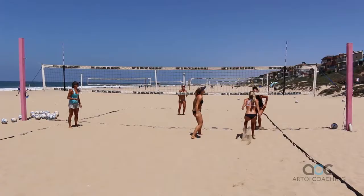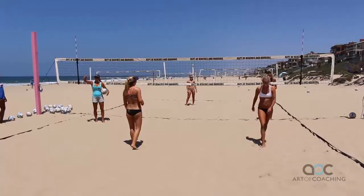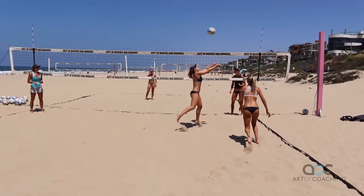Win that battle, that little sneaky setter. That's a good block — way to grab it. That's how you reach over the furthest. Great late drop.